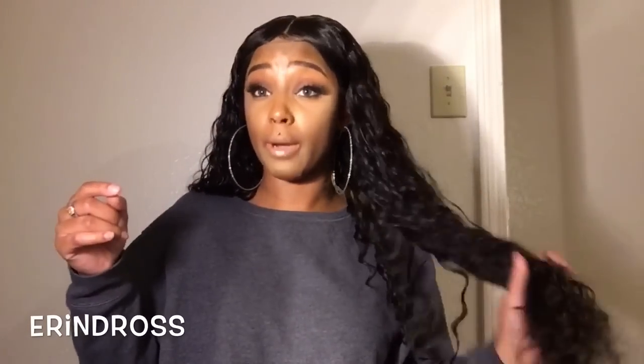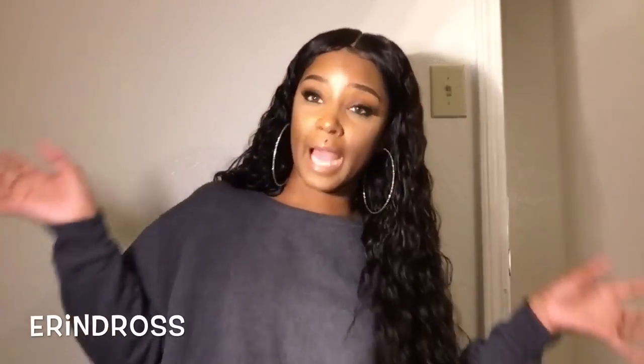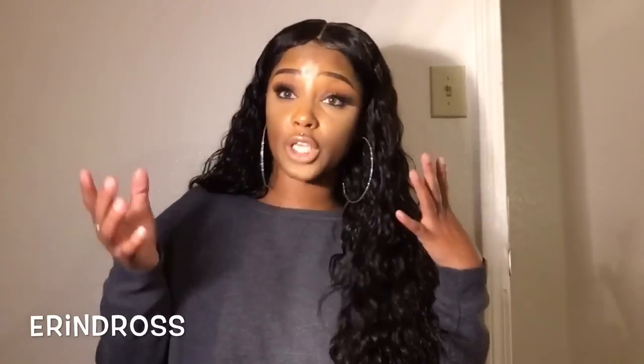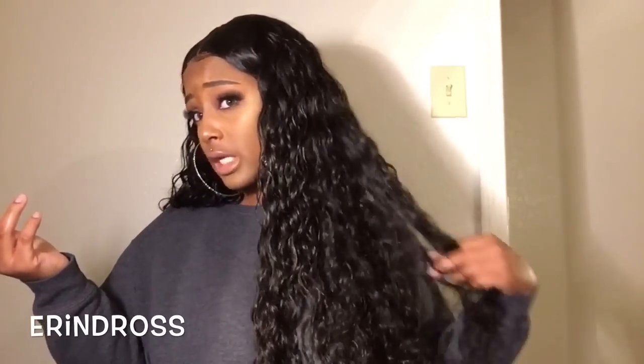I widened the part a little, added a little concealer, and I have a little swoop because I don't like it all in my face — plus when I work, this hair gets everywhere. I put it behind my ears because by the end of the day it'll most likely be up. The hair is so long, like booty length — it's 24 inches. So if you want long luscious beach hair, this is definitely the hair for you.